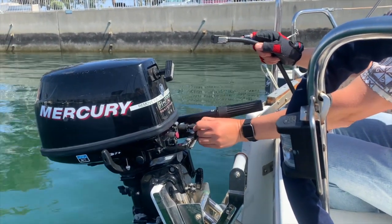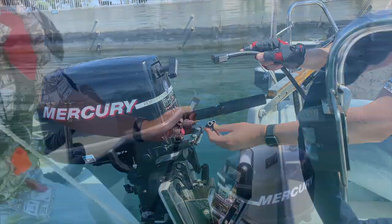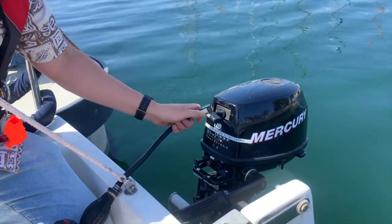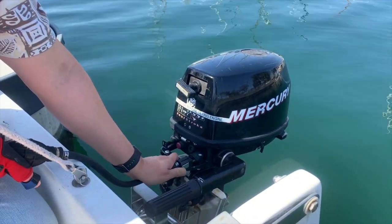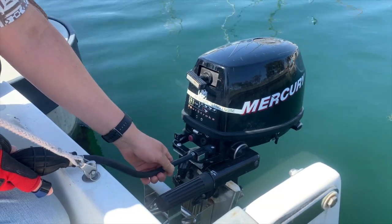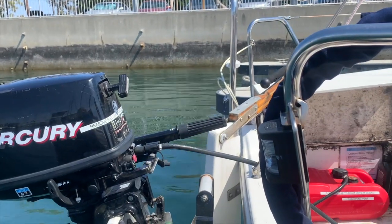Alex is removing the rubber covering the connector that protects it. The metal piece just gets squeezed and the connector is placed into the outboard itself; the metal part goes towards the right as you're looking at the outboard. We need to make sure the fuel tank has fuel.